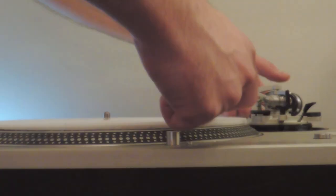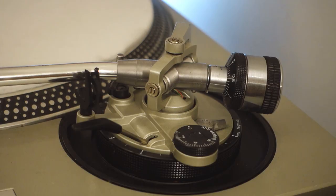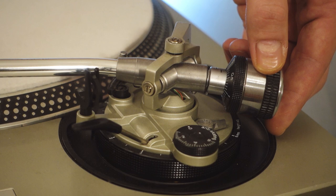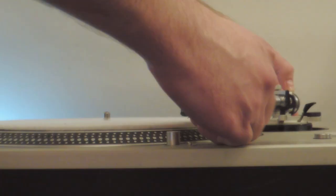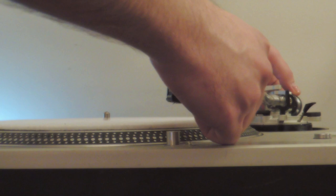If the counterweight is too far back, the tonearm will tilt backwards — rotate the counterweight counter-clockwise to apply more tracking force. If the counterweight is too far forward, the tonearm will tilt towards the head shell — rotate it clockwise to apply less. The counterweight is balanced when the tonearm floats perfectly horizontal. Finding the right balance point can be frustrating, so proceed with patience and caution.